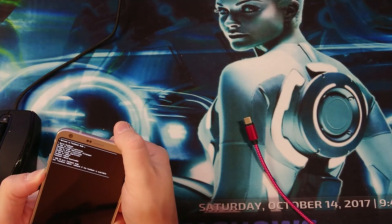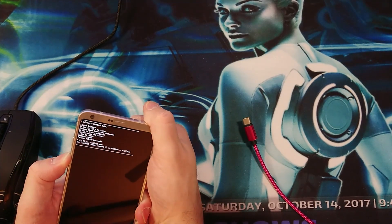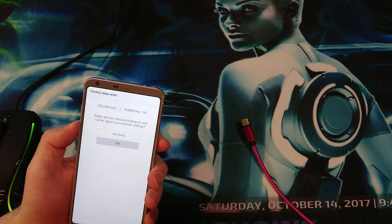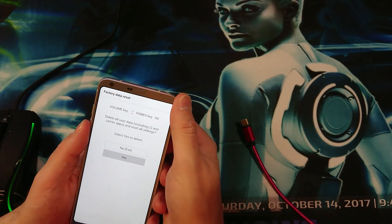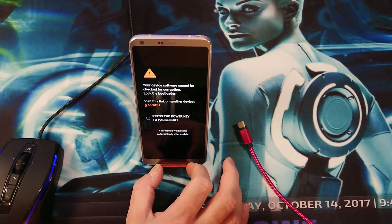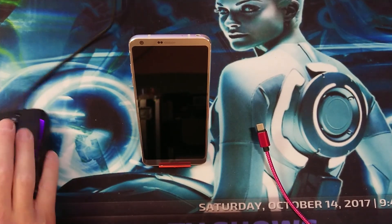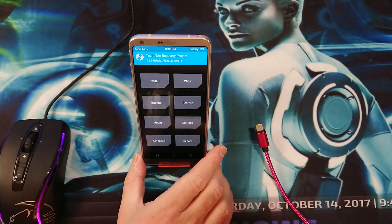Then hold and press the Volume Down and Power button together. When you see the LG logo, remove and re-press the Power button — remove, re-press, and re-press it once again. Go down to Yes and press Enter, go down to Yes and press Enter. That will boot into the recovery. As you can see — Recovery Project — all right, so now we are good to go.